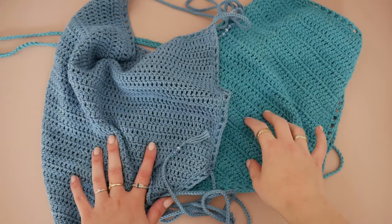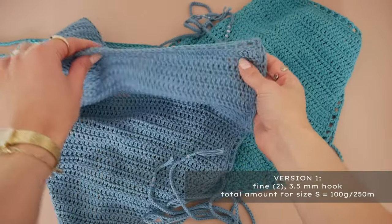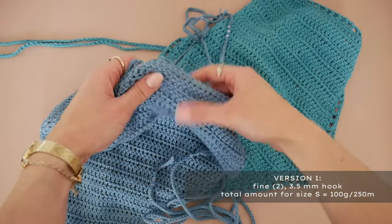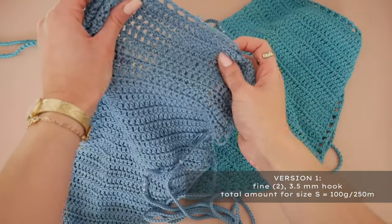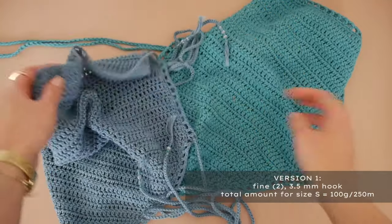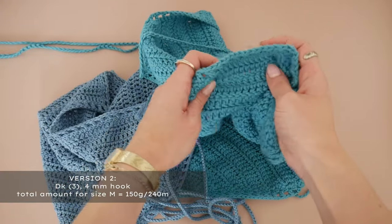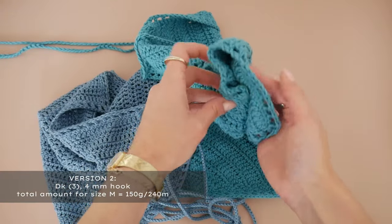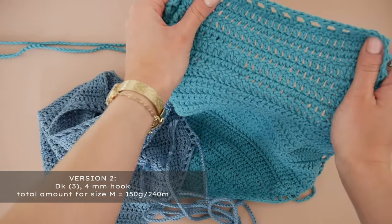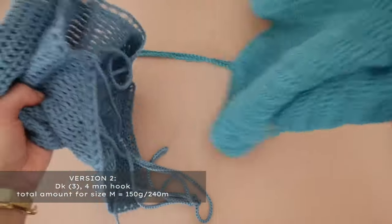I did two versions of this top. One is made with a fine weight yarn, the same as I'm using in this video, which creates a very lightweight and flowy texture, but this time I'm using a slightly smaller hook as the holes between the stitches are a little bit too wide for my taste. The other one is made with a DK weight yarn which creates a thicker and heavier piece but nevertheless also very flowy. So keep that in mind when choosing your yarn — in the end it really depends on your personal preference.